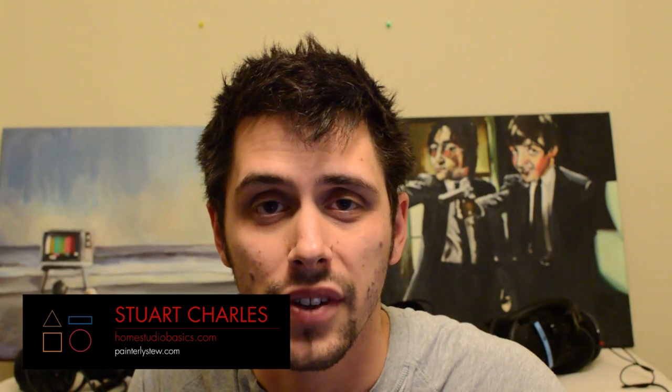Hey guys, Stuart Charles here, HomestudioBasics.com, helping you make sound decisions. I got a chance to try out the Grado GW100s — the only GW — and I'm just going to give my first impressions of the sound.